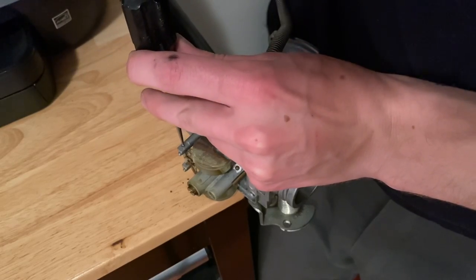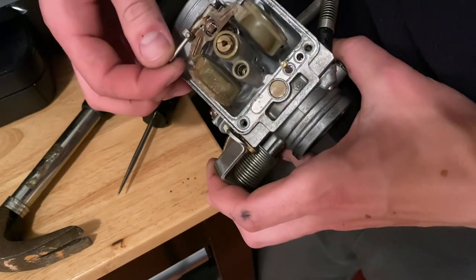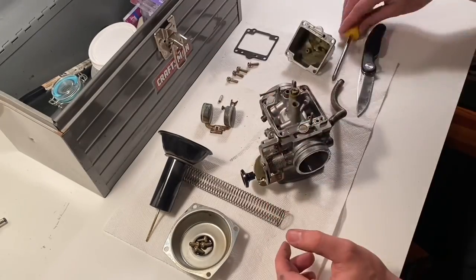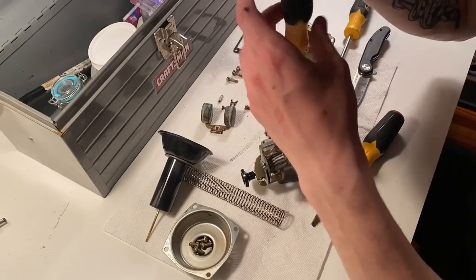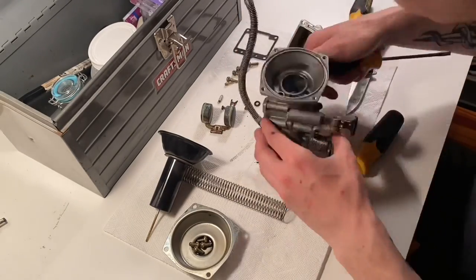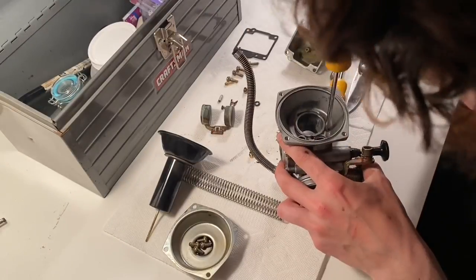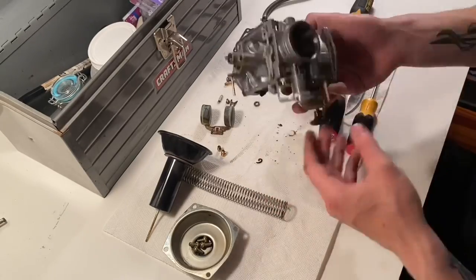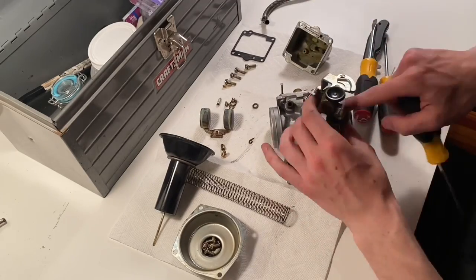To remove the float you're going to have to punch the pin out of place. All of the jets are just sunk all the way down, so you don't have to worry about counting turns or anything like that — just take everything out. Do take note of the numbers written on the jets, because some of the jets look the same but are different widths.